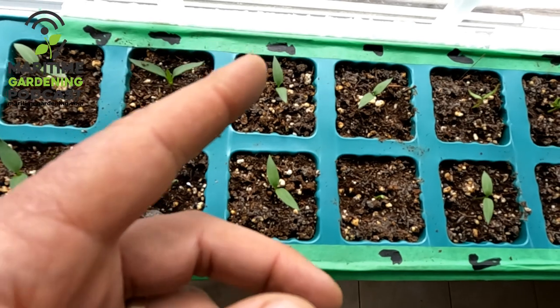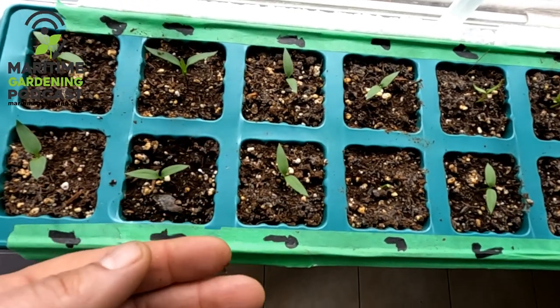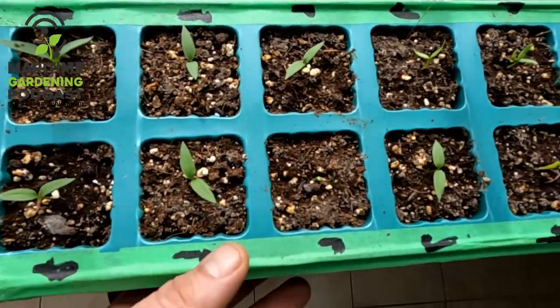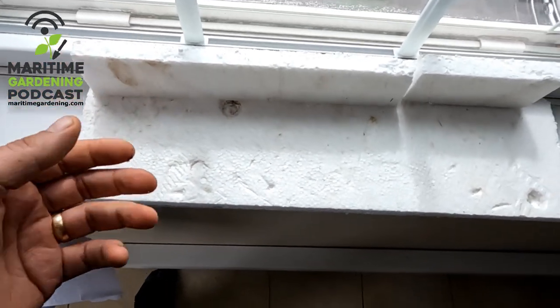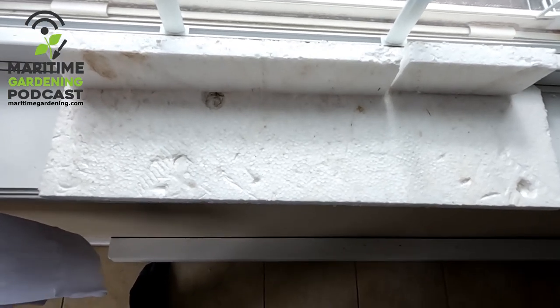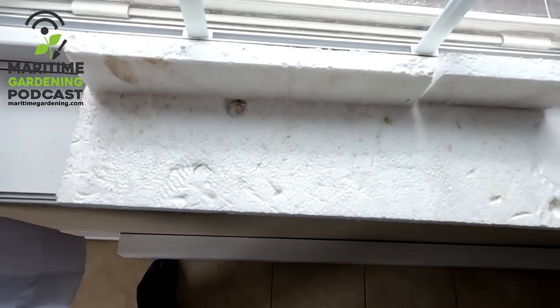But at the same time, when the sun is on your plants, you want that soil nice and warm. So a solution I've got here — let me just remove this tray — is you have something like this. This is just some old Styrofoam from an Amazon package or something I got years ago. I always keep Styrofoam because it's so handy, and it's not like it's biodegradable, so you might as well reuse it somehow.